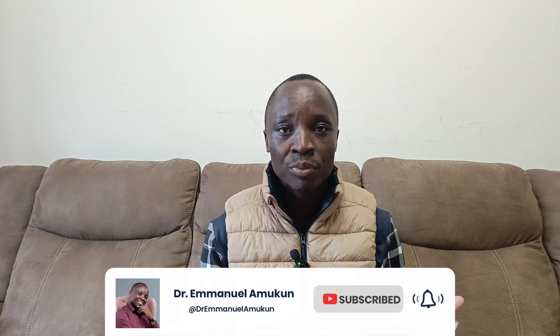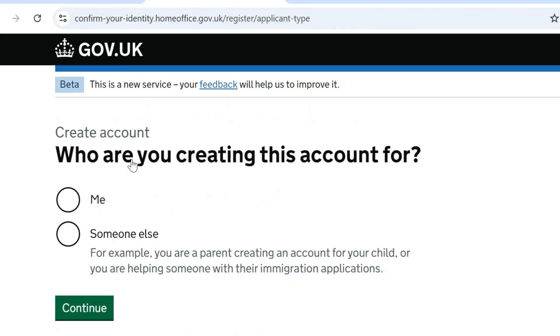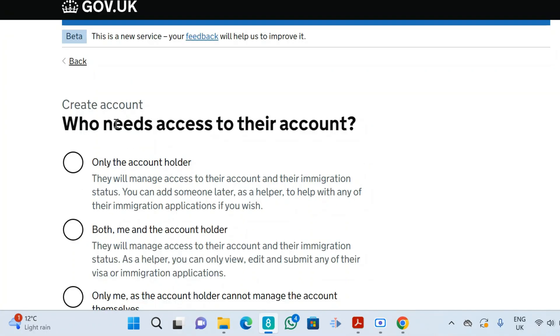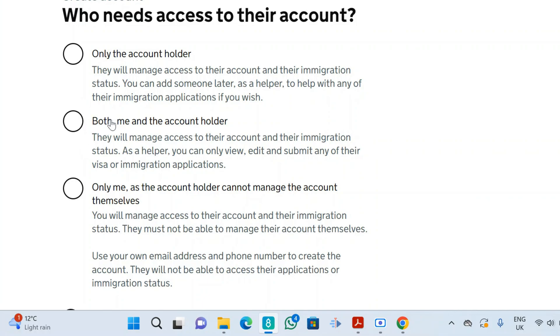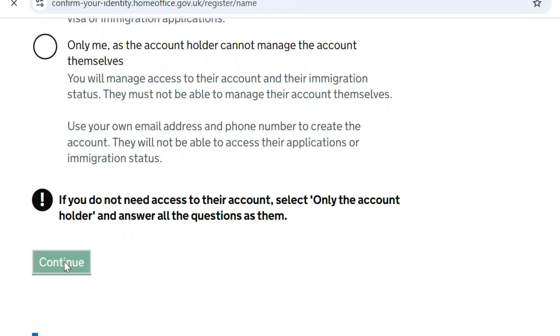If you are doing it for yourself, pick the options related to yourself. When it asks 'Who are you creating this account for?', I'm choosing 'Someone else' — but if you are doing it for yourself, choose 'Me'. For 'Who needs access to this account?', if it's just for you alone choose 'Only me', but I'm going to pick 'Both me and the account holder', then click continue.